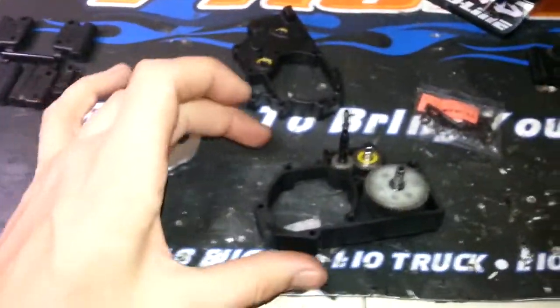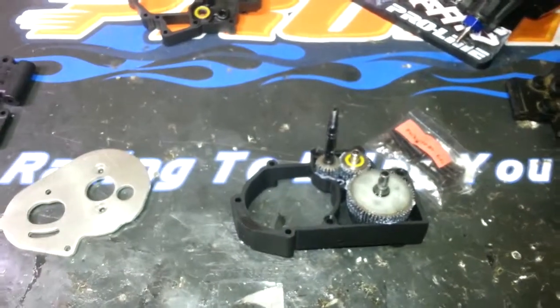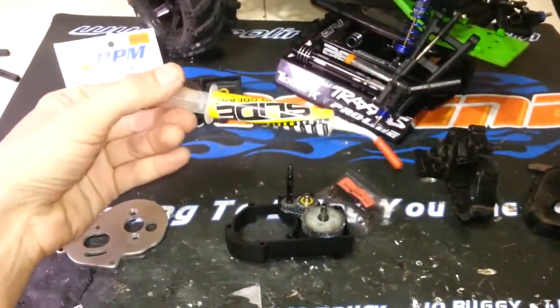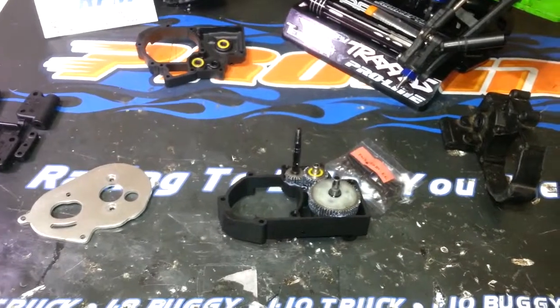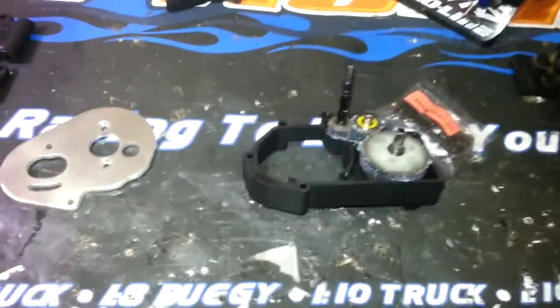Don't forget to throw a little grease in there as well. I'm using a white grease — actually I'm going to put in some Avid slide grease, which is made for bearings but works great in this application. You can use any black grease or white lithium-base grease, just something that'll handle high temperatures.